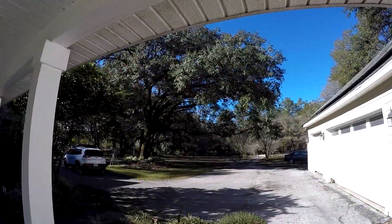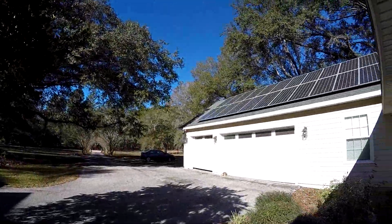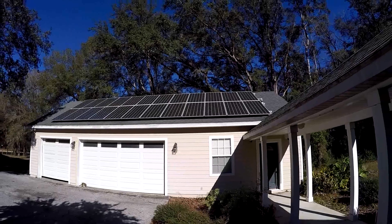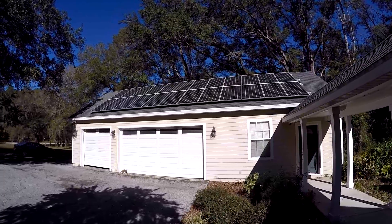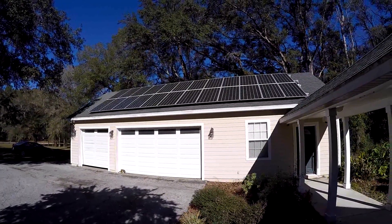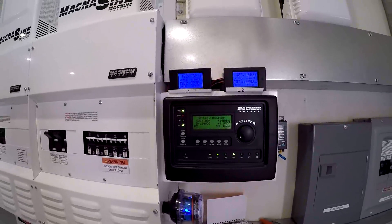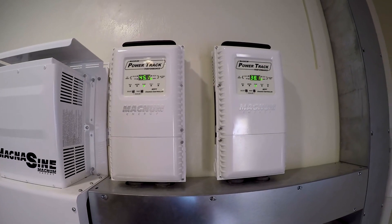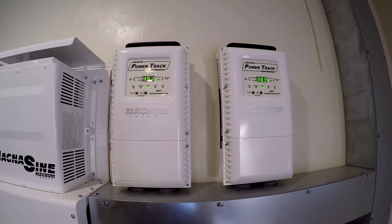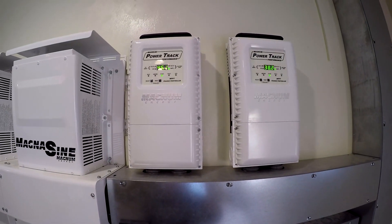We need to think about what else we can run now while we've got all this extra power coming off the panel, so we get it all done before two o'clock when we want to start limiting what we're running. Just popped the water heater on again — not much to heat up, but you can see the chargers pushing that power in. The batteries are full, but turning something on allows the power to flow.